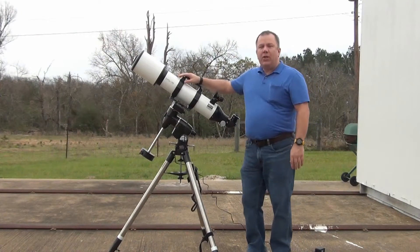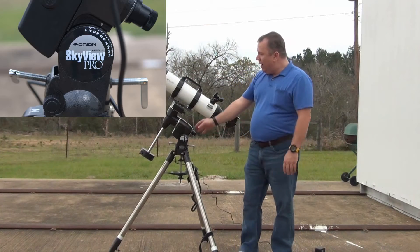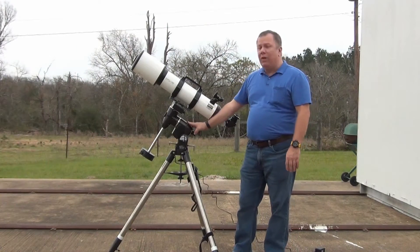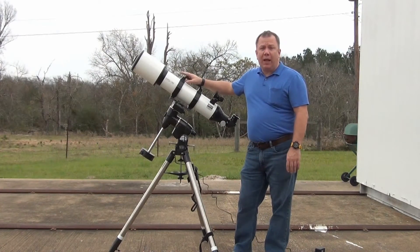Good afternoon. Today we're going to be talking about the Orion SkyView Pro go-to mount, which is this little guy right here. This is probably my favorite observing mount because it's reasonably lightweight, but it has enough horsepower to drive a larger telescope like this one.